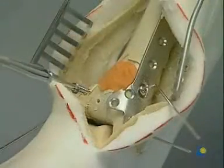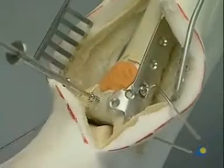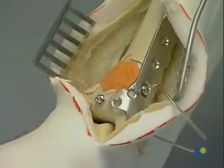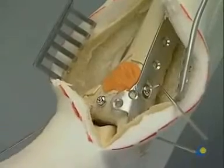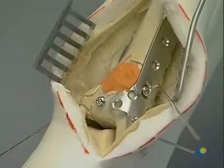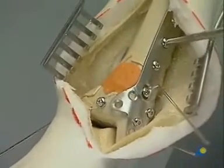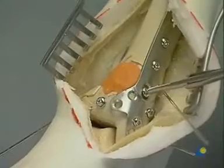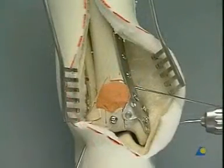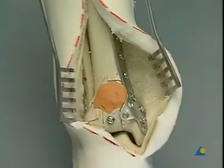To secure the fragments in the frontal plane, a cancellous screw with washer is inserted in the AP direction. Finally, the plate is fixed to the shaft by three 3.5 millimeter cortical screws. Once all screws have been tightened, the K-wires are removed. Another x-ray control should be made.